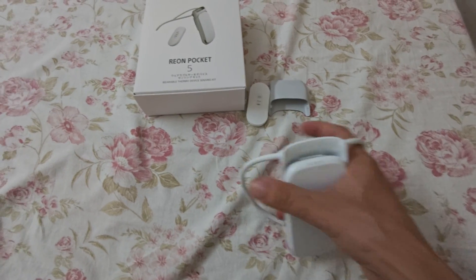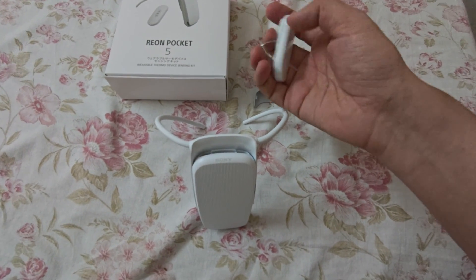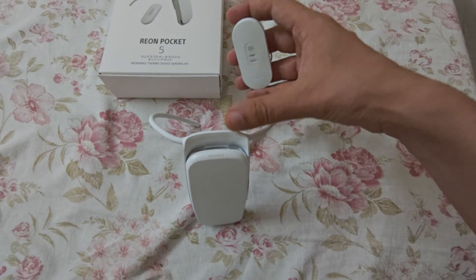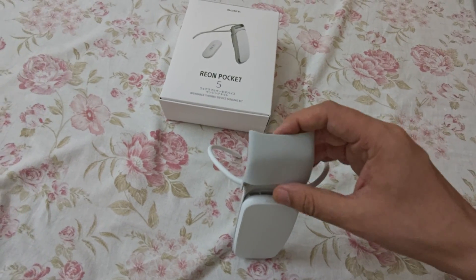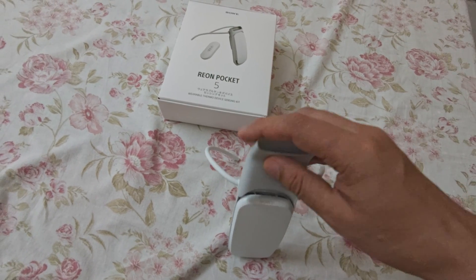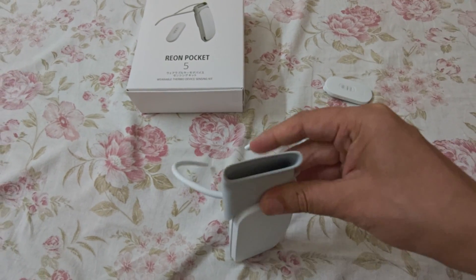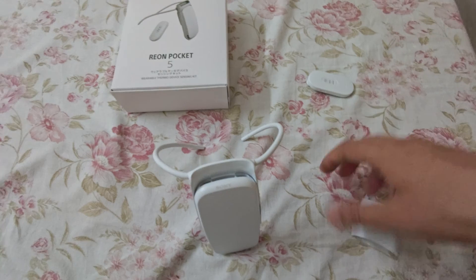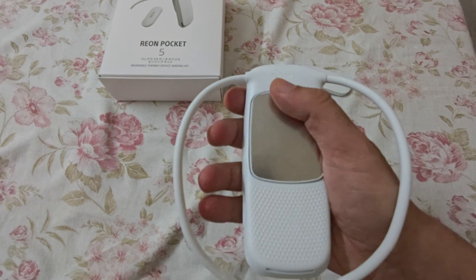It has auto features and a sensor to control based on body temperature — this is used for more accuracy so it works according to your body temperature. This part snaps on like this. I'm using one hand for the camera so ignore that. This is how it fixes in place — an okay device. You can see it's already cooling.